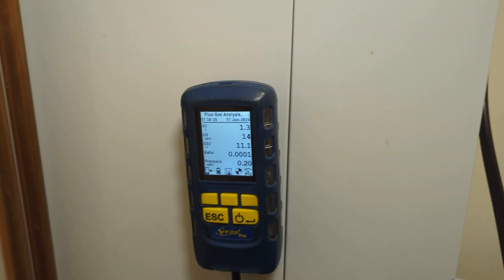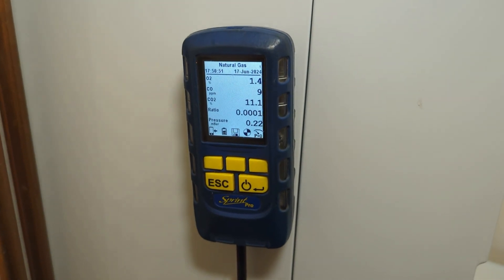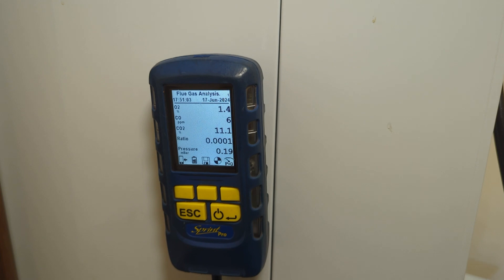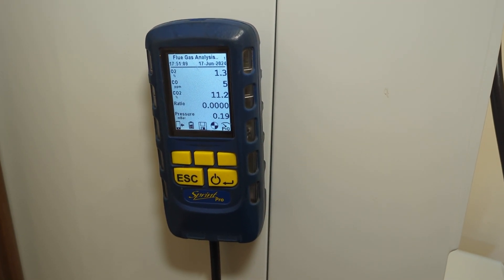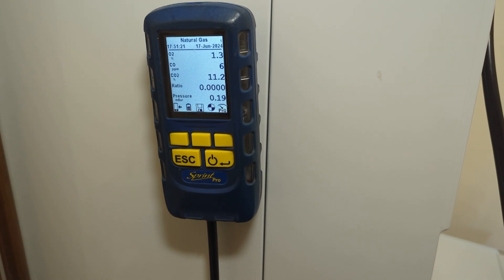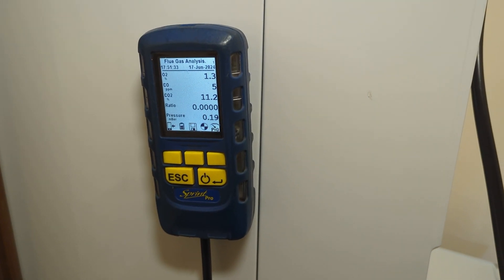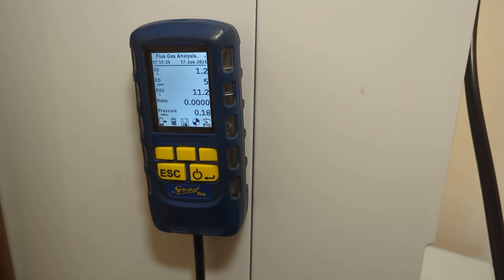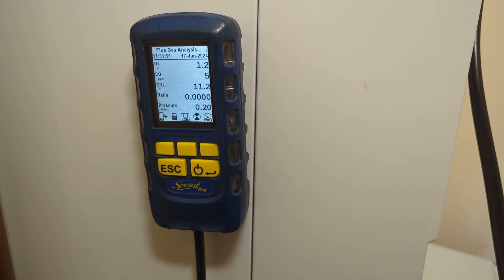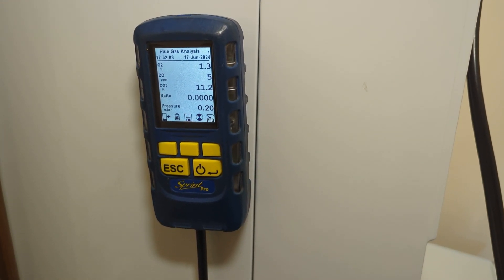According to Vaillant, do not put your analyzer in while it is showing S93. If you're doing the service in heating mode, you must wait for S04. If you're doing it in hot water mode with a hot tap running fast, you wait for S14. I haven't got a hot tap on, so I should have been waiting for S04.